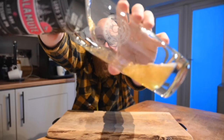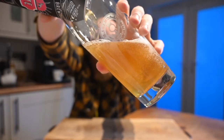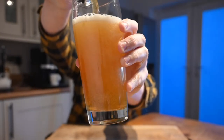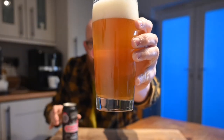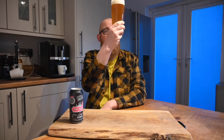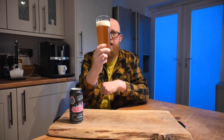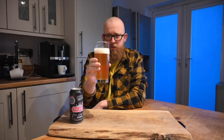There's a bit of a fruity, piney note from a distance. It's pale but a bit rich in colour, and it's hazy. It's not properly thick hazy, but it's definitely got some cloud to it. Nice, almost two finger thick white head on there. It looks very appetising.